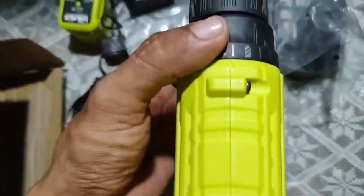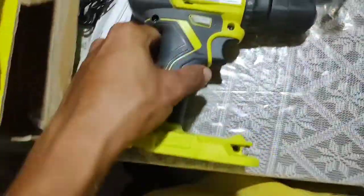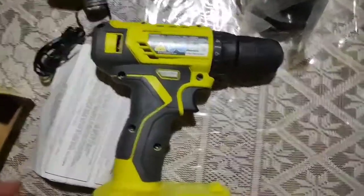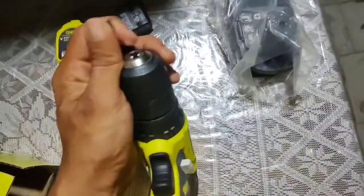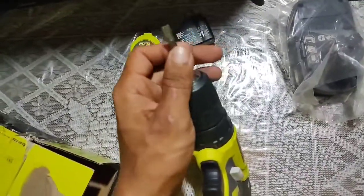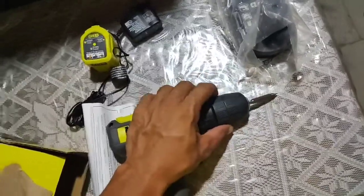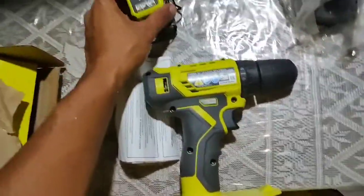The drill driver feels good quality. It's a variable speed drill driver with a rubberized handle and trigger, which is a really nice feature. It has the drill tip included and also a built-in LED light, which is pretty cool. I read online that you can drive 600 screws on one fully charged battery with this drill driver.